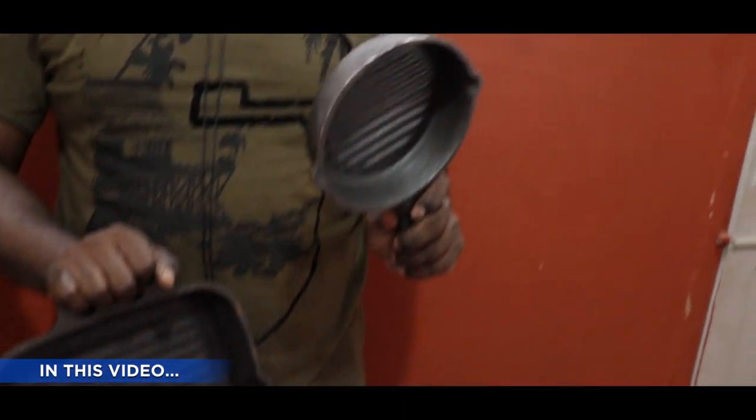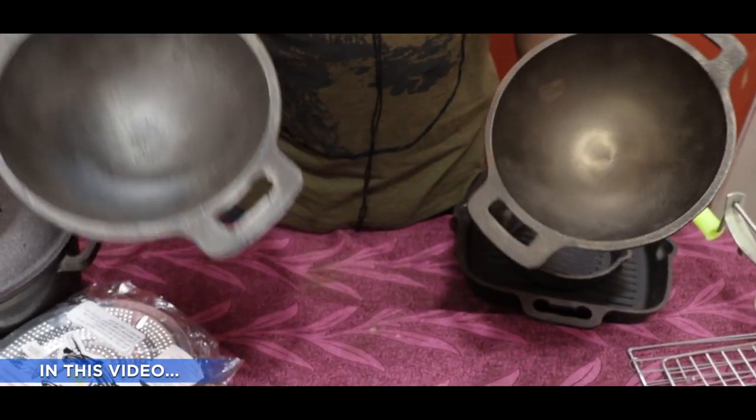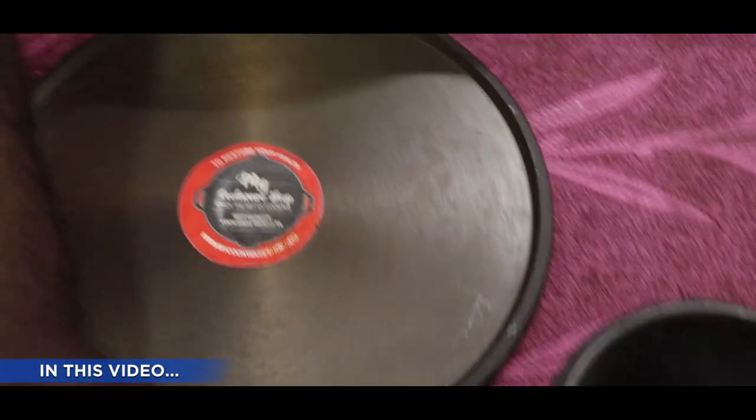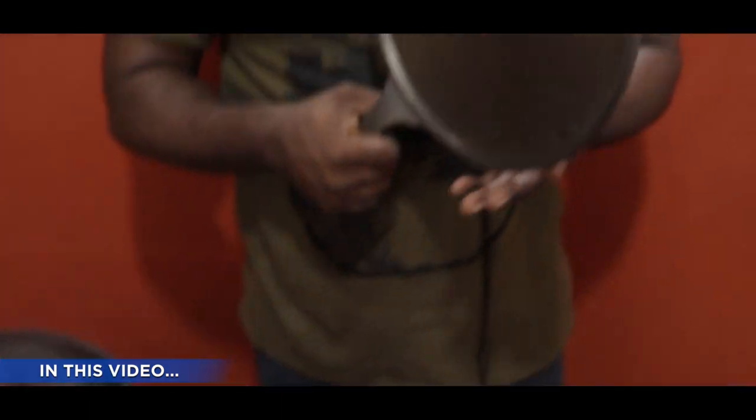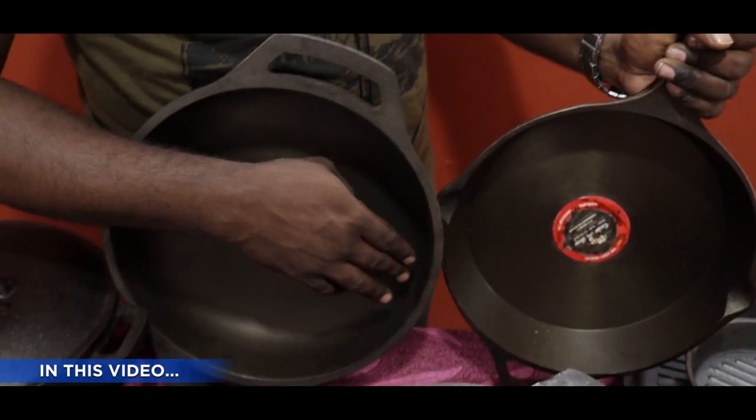Now we are going to make a 6-inch grill pan. One grade, actually two grades of metal. But the quality of the stock is good. If you look at a single handle, you can see a little bit. In this stock, we are going to make a lot of machining.